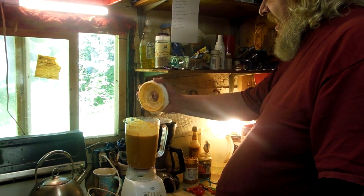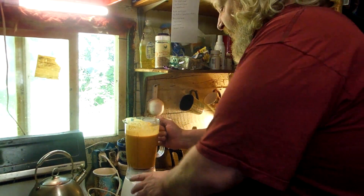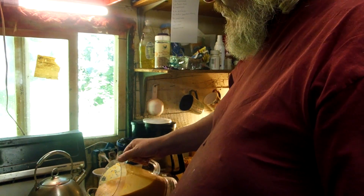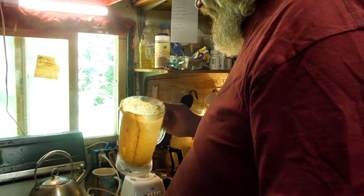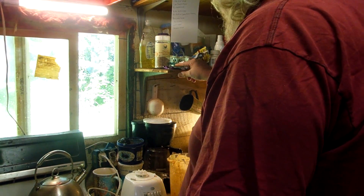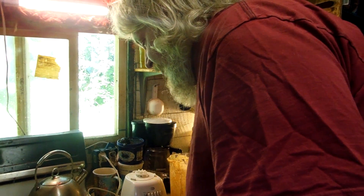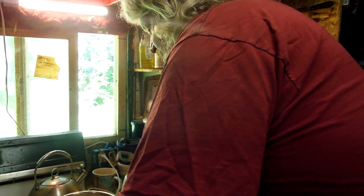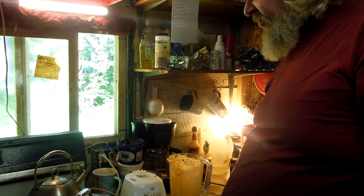With that said, we now transfer to a saucepan — which is dirty as hell, I didn't clean that one out — and we're going to put this on a simmer for about 30 minutes. The fire is right there. It's kind of thick. You want to put it on a simmer and cover it. What a mess I've made!